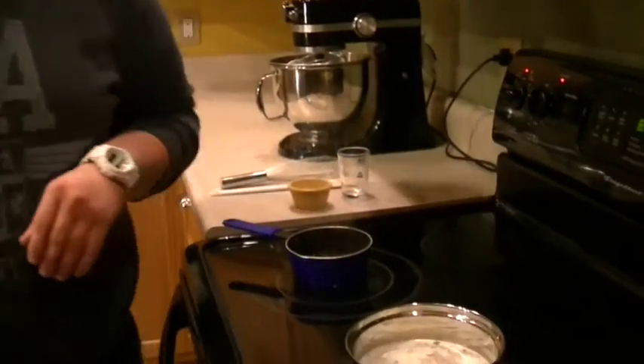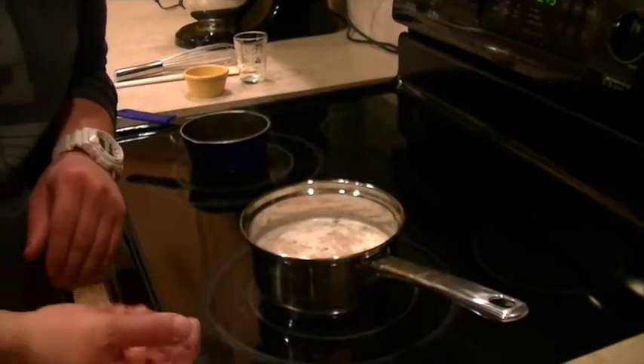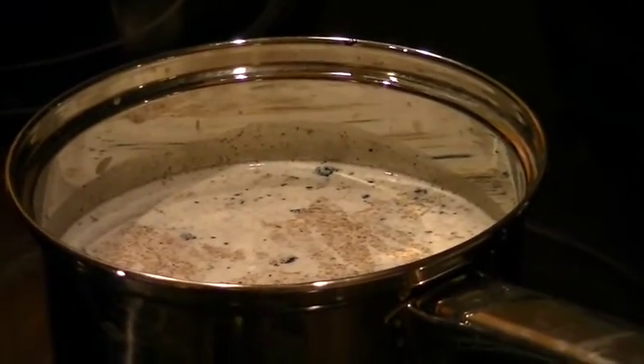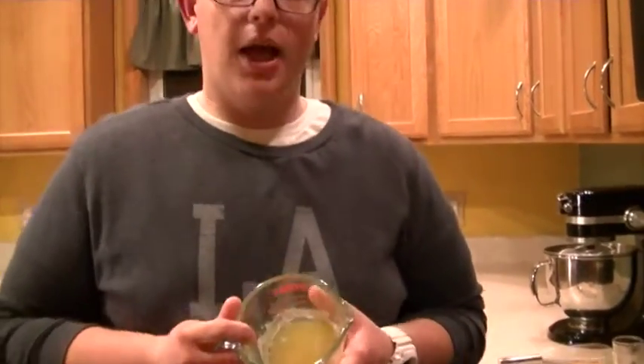Now that we have our hibiscus boiling in our simple syrup and our half and half scalding on the stove, you know the half and half is almost ready when you have little bubbles starting to form around the sides of your pan, which means we can start to melt our gelatin. You know your gelatin is bloomed when it's in the form of a thick mass. Melt it in the microwave for about 10 to 15 seconds.